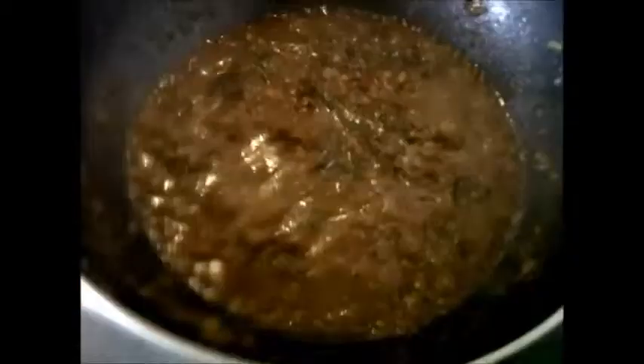Now let us add the tamarind juice and the jaggery. On high flame, let us mix this nicely. Let us cook this again for around 10 more minutes. All the flavours seem to have been soaked nicely into the chutney. We can cook this for a longer duration — the more we cook, the more the flavours will be soaked into the tomato chutney.